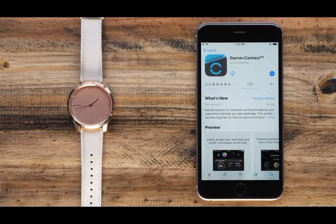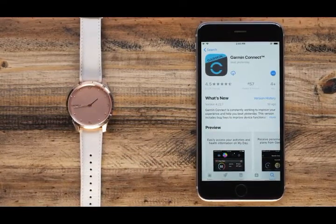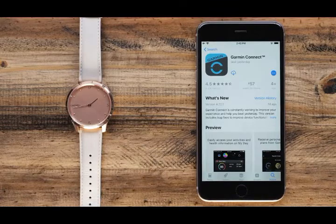After charging, download the Garmin Connect app to complete the easy setup process. It will walk you through how to get your smartwatch up and running and paired with your phone.